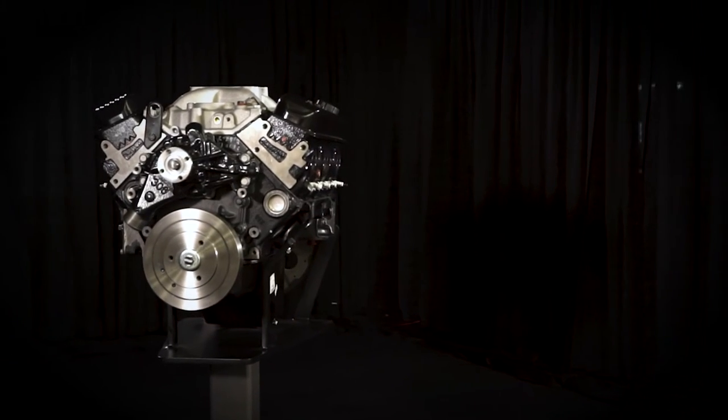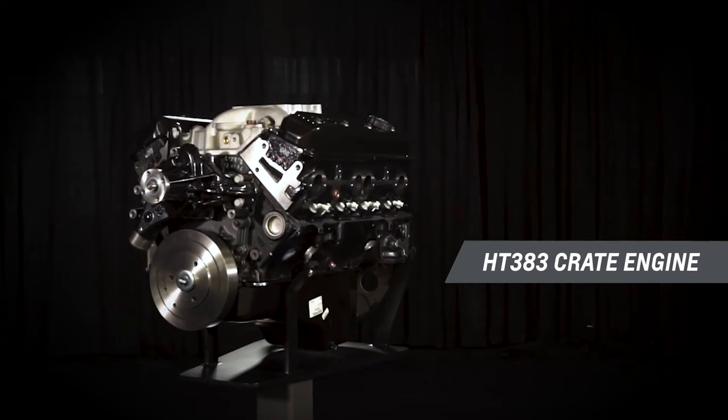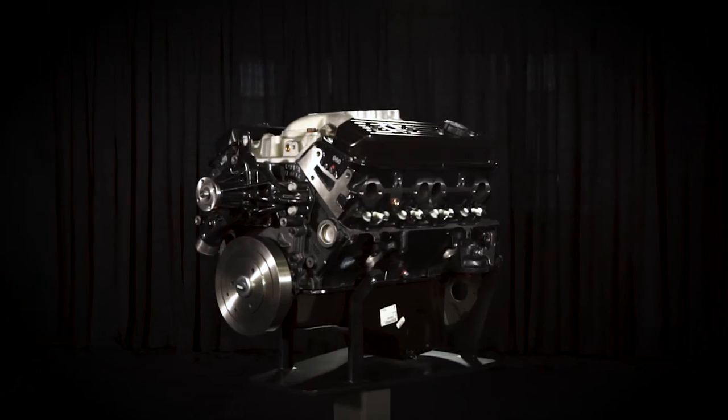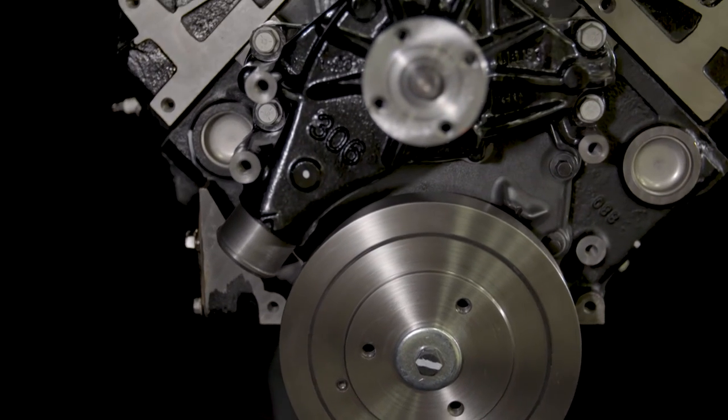There are a lot of aftermarket performance parts options out there, but only a few that are designed, engineered and tested by Chevrolet. Today I want to give you an overview of the HT383 so that you can make better decisions. Got a pre-1980 GM truck with a tired small block? Forget the rebuild and take your trusty truck's capability to the next level with our big torque HT383 crate engine.